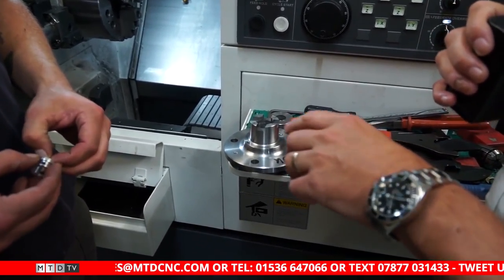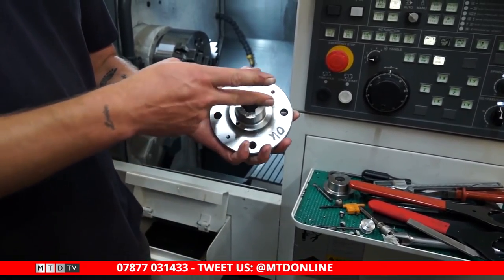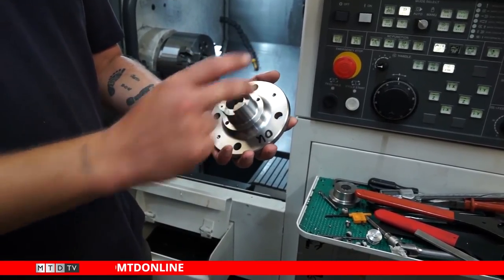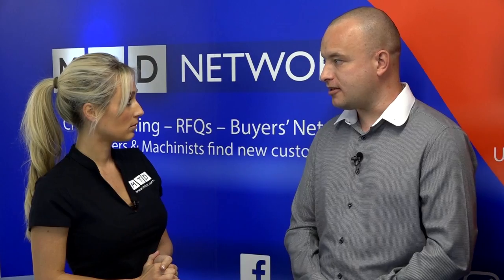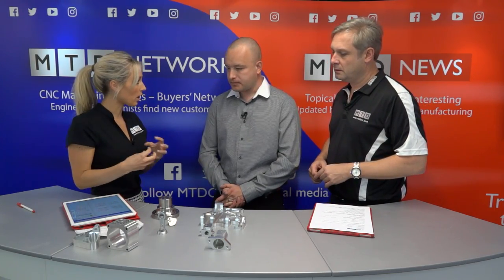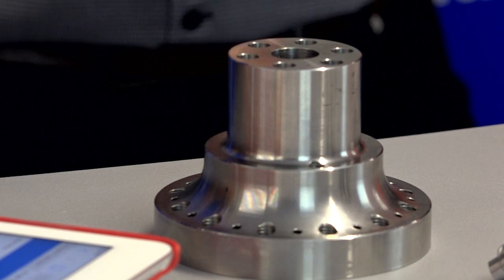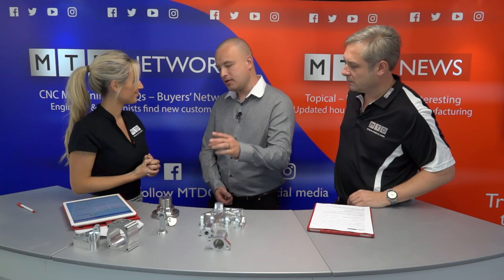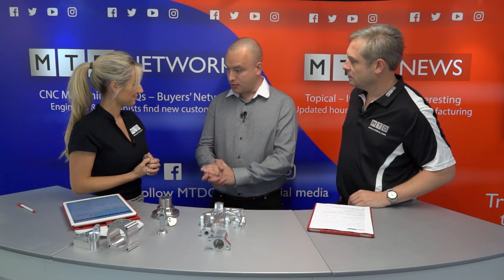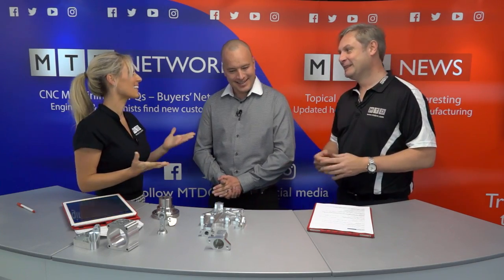You also invested in the Nakamura AS200 lathe. It's got Y-axis and live tooling, which enables us to mill as well as turn on it, saving a lot of time in extra operations. It also has a bar feed. Whereas in the past that part was a four-op operation - two ops on the lathe and two ops on a mill - it's now two ops on the lathe and it's complete. It saves no end of time and money - reducing time, reducing cost, increasing your profit or reducing the price to the customer.